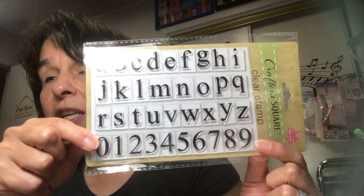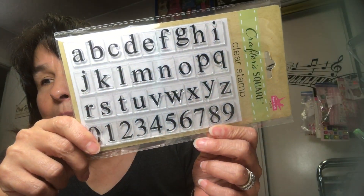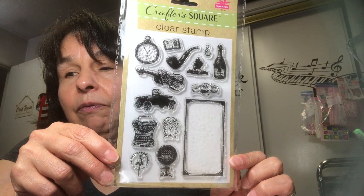I'm finally starting to see the clear stamps at Dollar Tree — it took the stores around here a long time. I found five of them, but someone had already gifted me one, so I picked up the remaining ones plus a second set for my best friend Camille. I got the alphabet and numbers pack — what a great deal — and then I got this one with images I think I can use in the journal I'm working on.